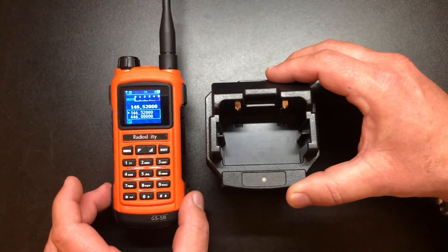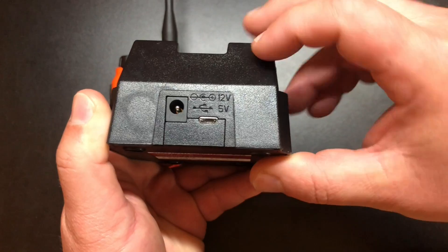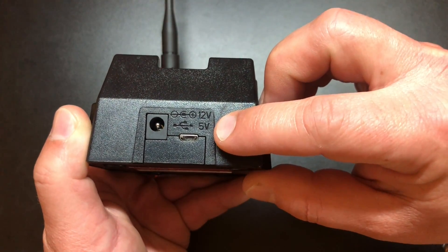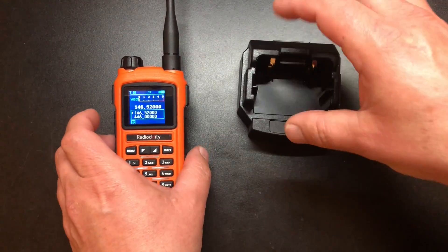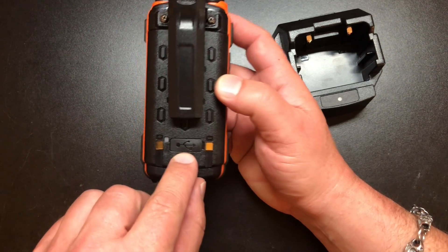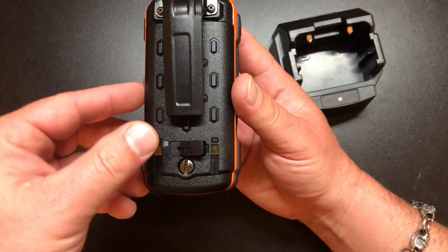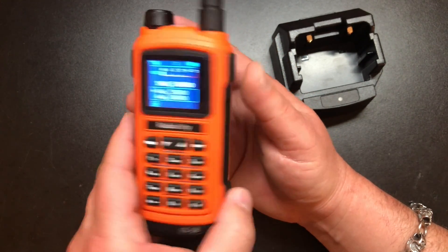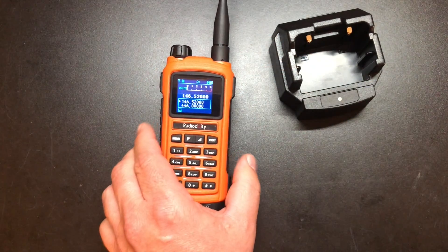Another nice feature of this radio is you can charge it two different ways. You can use the charging cradle that it comes with, which has 12 volt input — I always love that because you can just hook it right up to your power supply. Or it also has a 5 volt micro USB socket to charge from as well. And if you turn this radio around, there's a USB charging port on the back — just flip up this rubberized cover and you can charge USB on the go. I don't know why more radio companies don't have USB charging. Everything in the world is USB, so why not have an option to charge our radios USB?